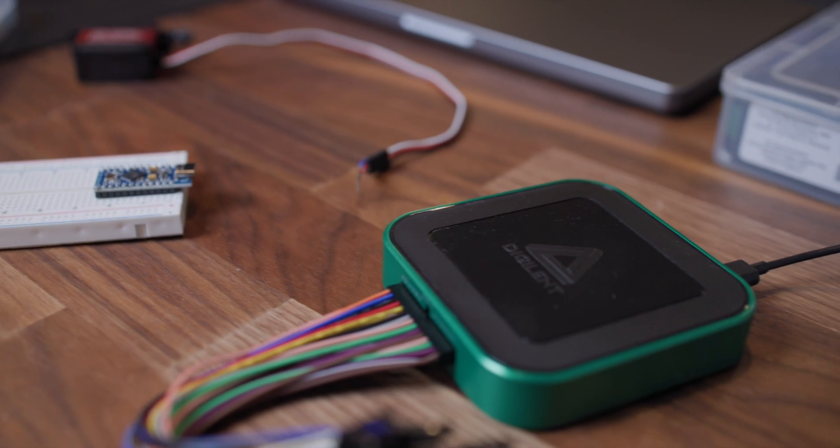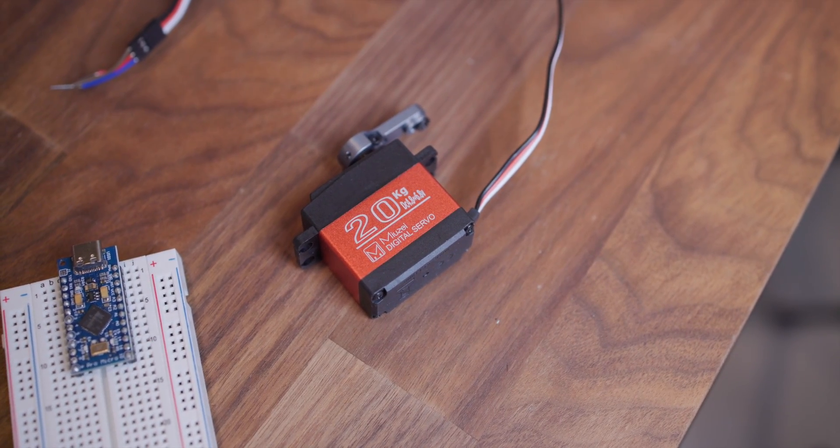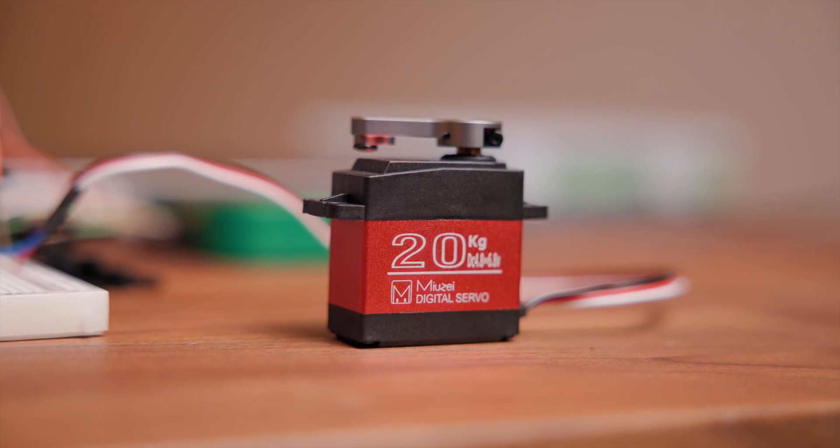It's a lightweight and portable measurement device that's perfect for any maker. So this is a servo motor. It's just a DC motor that has an integrated gear train, a shaft encoder, and some control logic so it's easier to use. They come in a few different sizes depending on what you need them for and how much weight they need to move.